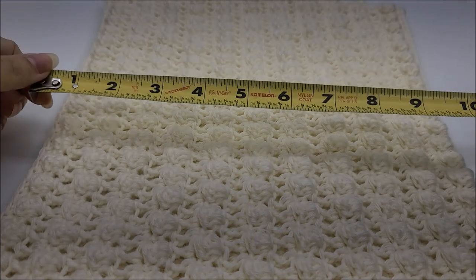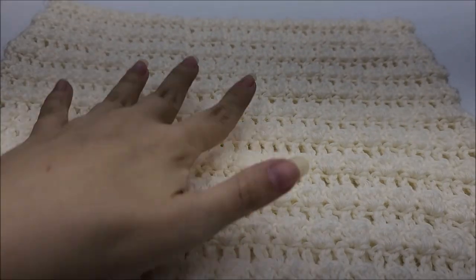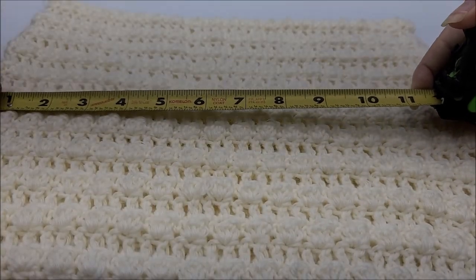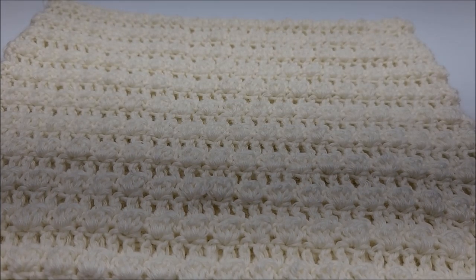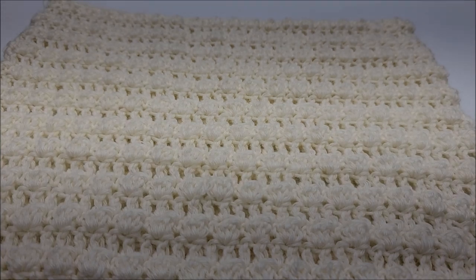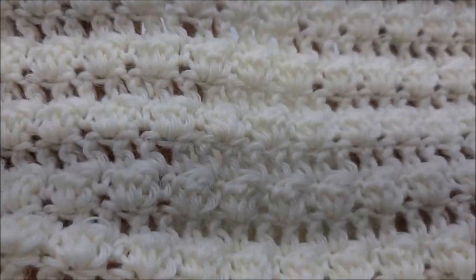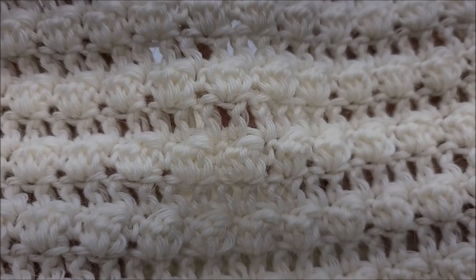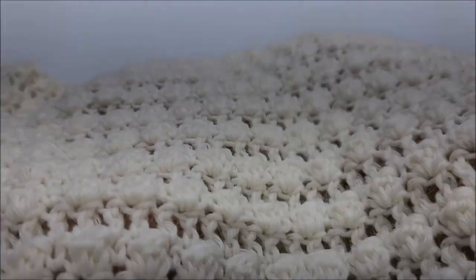It's lightweight. I'll give you the measurements — it's about 10 inches tall, and you can always do as many rows as you want. The width is 13 inches; again, you can make it wider if you want, like really long to make it an infinity scarf or so it wraps around twice. I'll give you the multiple. It's quite easy — even if you are a beginner, I think you can do it even though it has bobbles, because they're very easy and small.